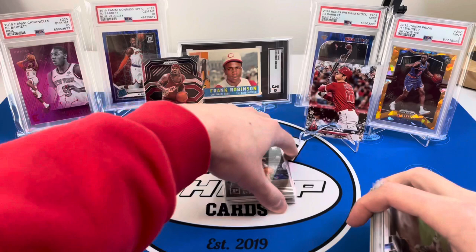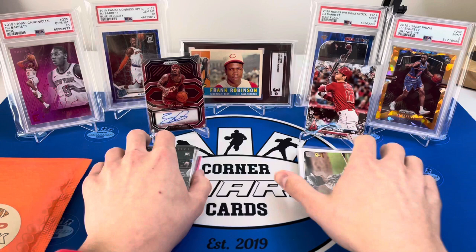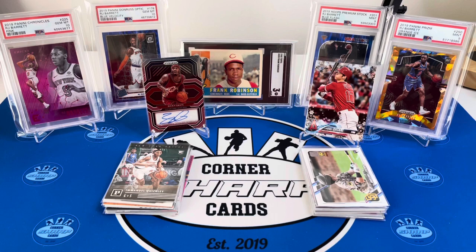Awesome cards so far — sorry Frank Robinson, just smacked him. Let's see if what I felt in this football pack was in fact a slab, because that'd be a great way to finish this off. And it is — going to put it to the side and save that for last.